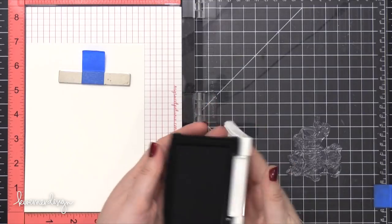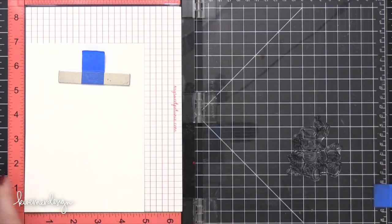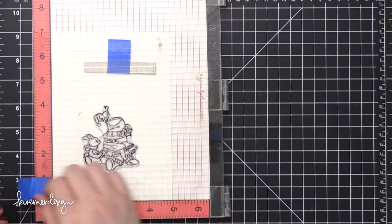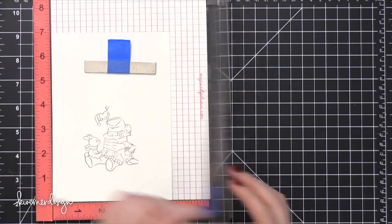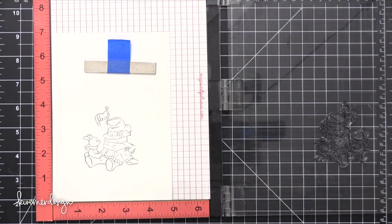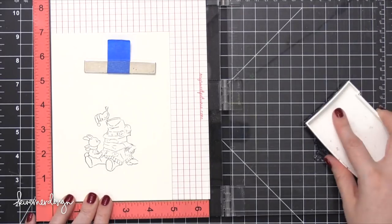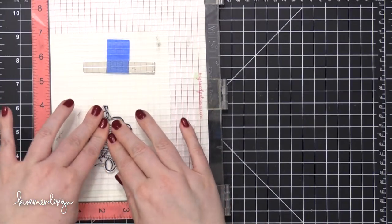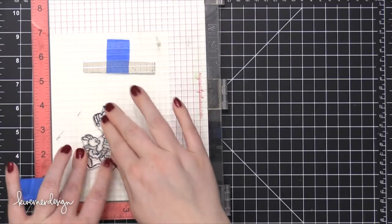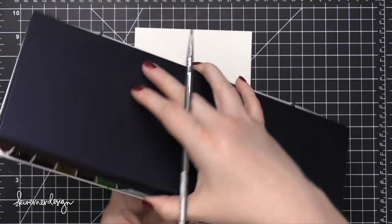I now have a five by seven sheet of Strathmore cold press watercolor paper, and I'm inking up this Art Impressions stamp in some VersaFine Onyx Black ink. This is a waterproof pigment ink, so it's really great if you're going to do watercolor over the top like I'm doing today. I'm taking my time and stamping this — not pressing too hard because I don't want the lines to thicken up. I actually stamped that four times in my MISTI tool, just gently stamping it down each time.